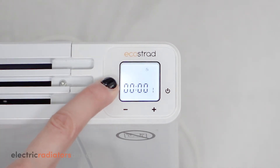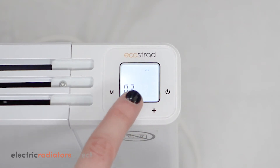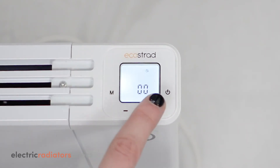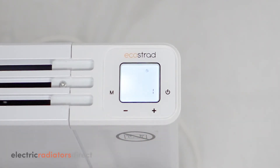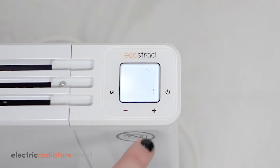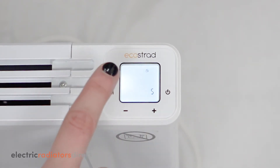If you haven't set the time, use the plus and minus keys to adjust the first numbers, which represent the hours. Press M to confirm and move to the minutes, adjusting with the plus and minus keys. Finally, press M to move to the day of the week. Here, one equals Monday, two equals Tuesday, and so on. Adjust using the plus and minus keys, and then press M to move to the program settings screen.